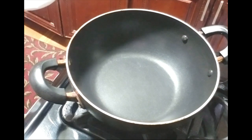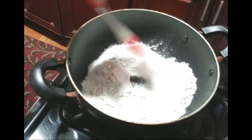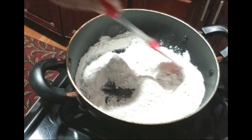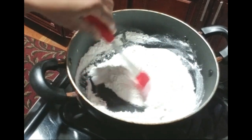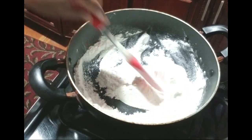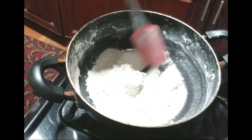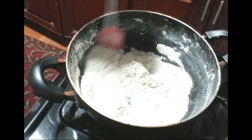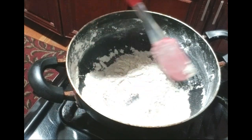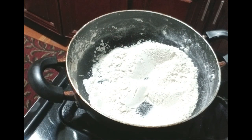Now the first thing we're going to do is patch this flour on medium heat. We need to take all the heaviness from the flour — we are not going to let it get a brown colour. If you like your halwa very dark you can patch it a little longer on higher heat. As you can see, this is nice and light after about seven minutes. I'm going to take this off the stove now, and while it's cooling down I'll step across to the counter and start putting the roti together.